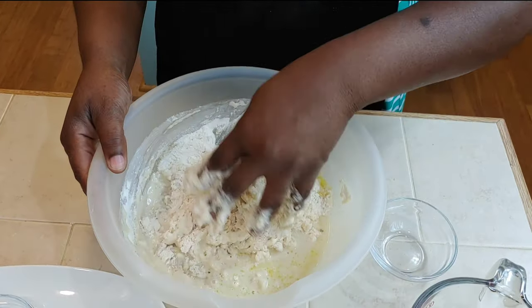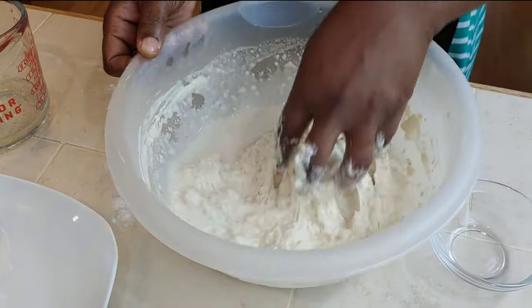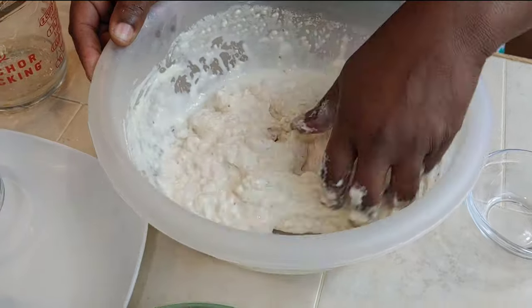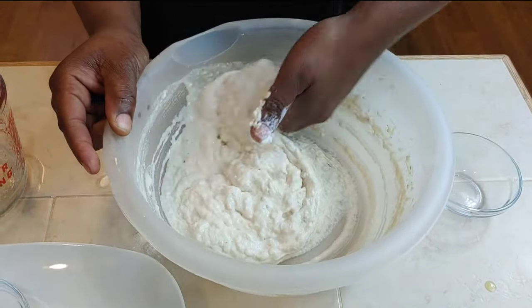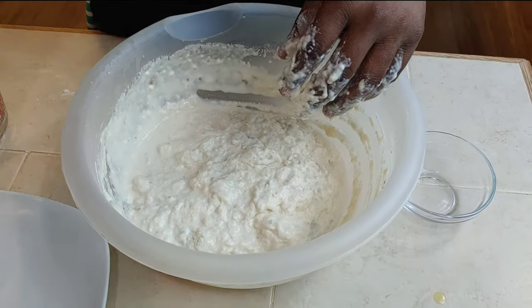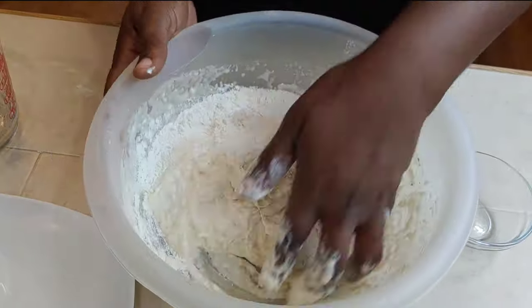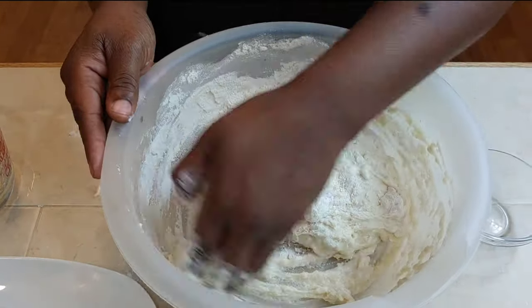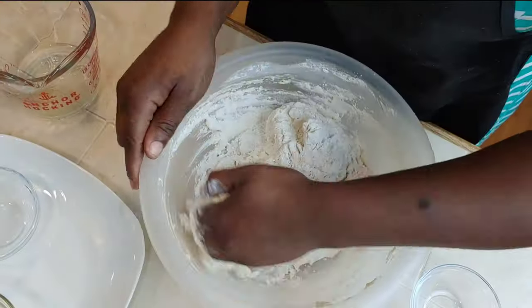As the mixture comes together, sprinkle in more of the third cup of flour until it reaches the consistency you want — the sides of the bowl coming clean. The more flour you add, the more your dough will become one full ball. You'll know it's great when the sides and bottom of the bowl are clean. You don't have to overdo this step since you can always add more flour later.